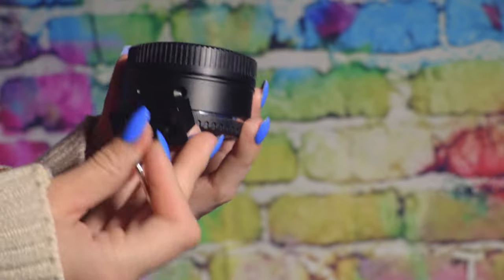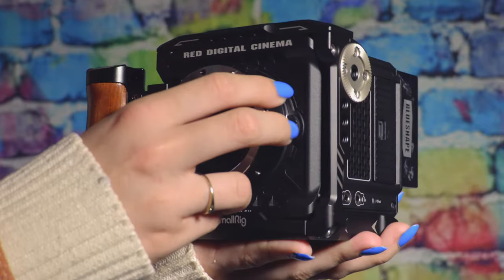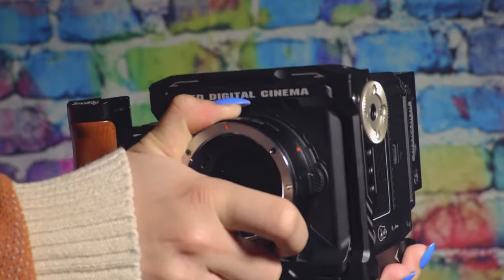If you're using a Red Komodo and a camera cage, such as the SmallRig one that I'm using, you will need to unbolt the tripod mount from the bottom of the adapter.